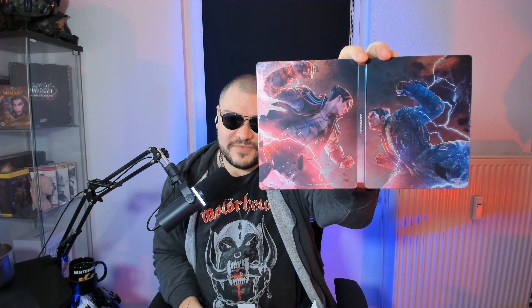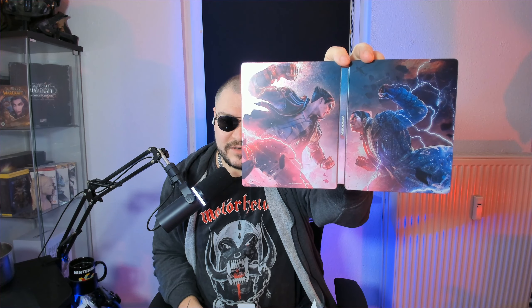And now here is the Tekken 8 steelbook. It has the iconic new cover art — Jin on one side and Kazuya on the other side. If you open it, this is where you could put a disc, but nowadays it's all digital. This is how the full cover art looks — very beautiful steelbook.